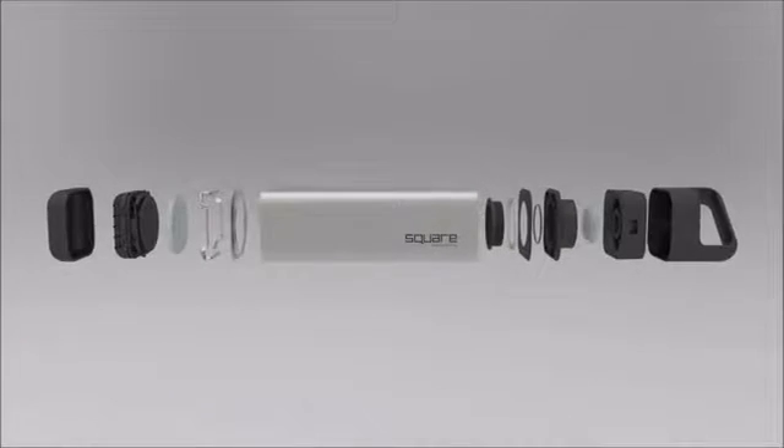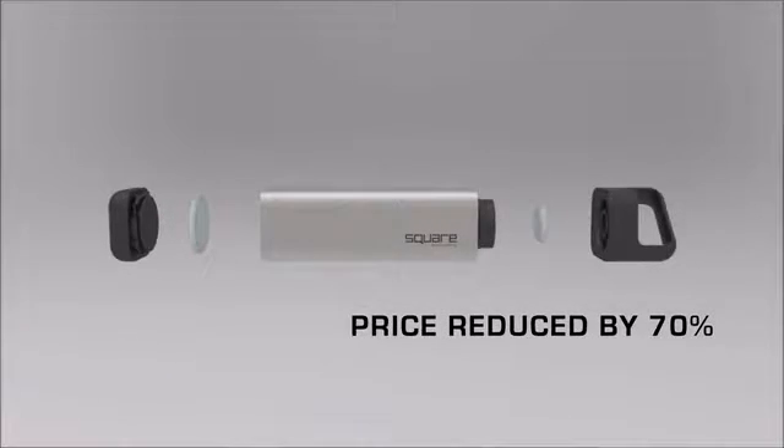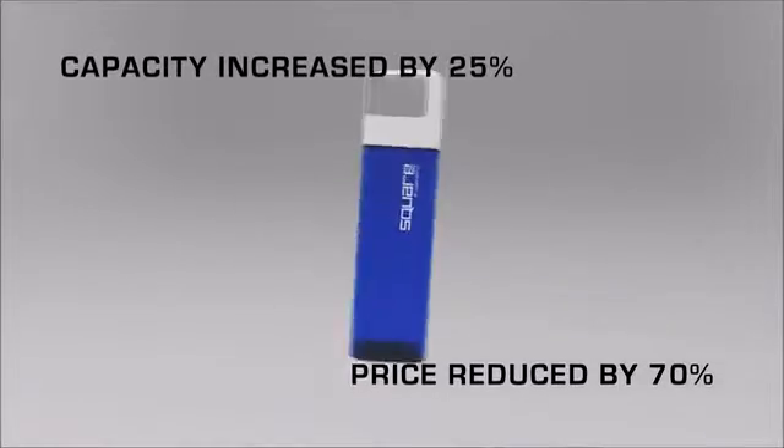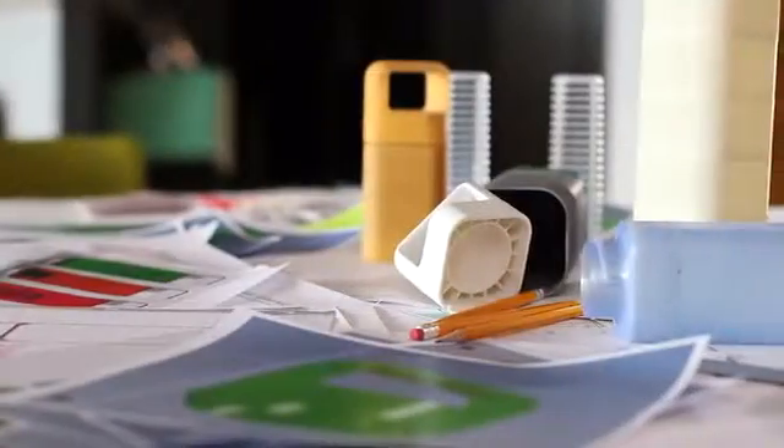Using Triton gave us the flexibility to simplify the design of the Square, reducing the price by over 70% while increasing the capacity by 25%. As we brainstormed ways to improve the Square, we discovered that we could take advantage of the removable bottom to add accessories and give the Square additional features.